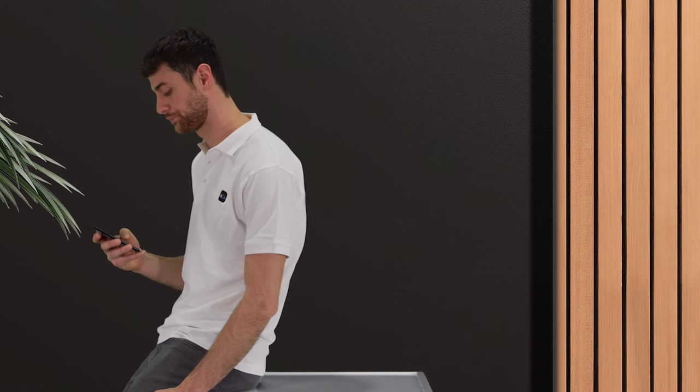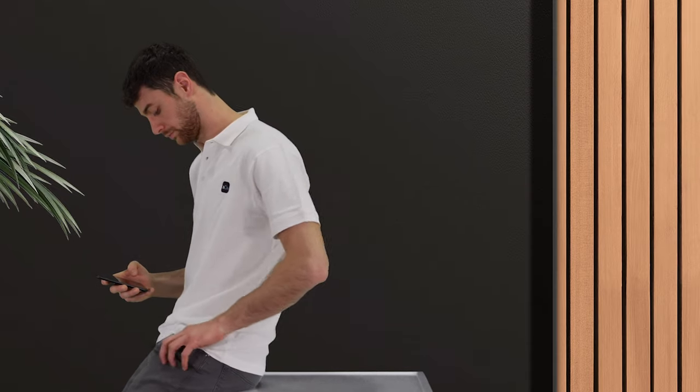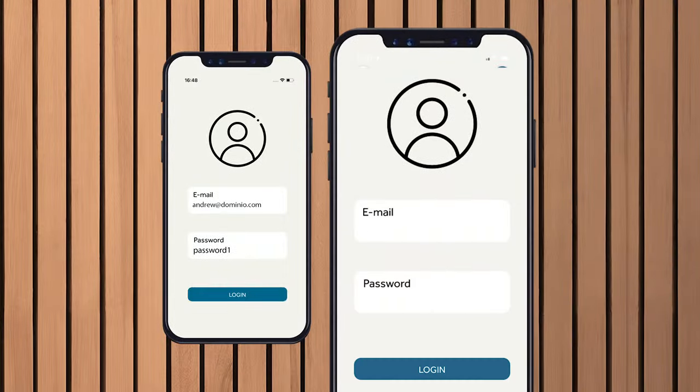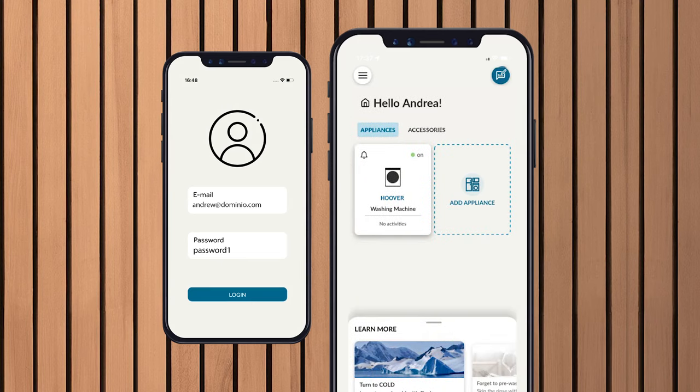If you want to control your appliance from other mobile phones, you can log in using the same credentials — email and password — on all devices. You do not have to make a new association or create new profiles. It was easy to pair the product with the Hone app.